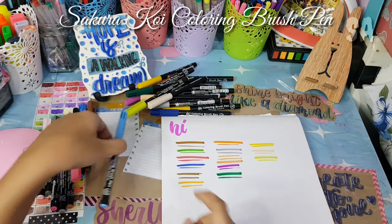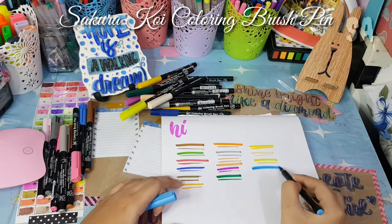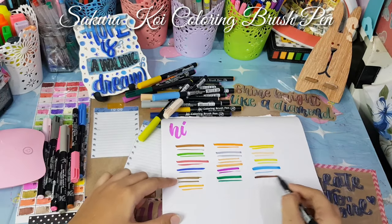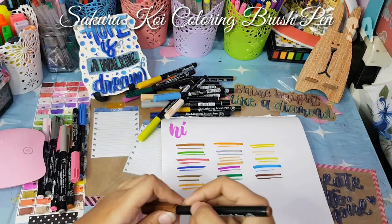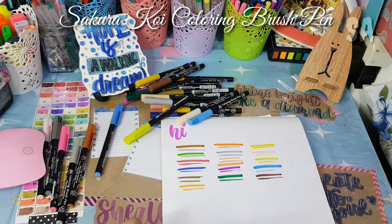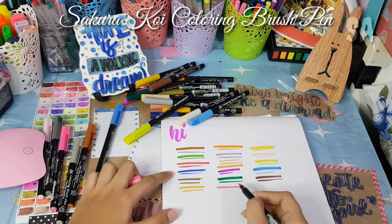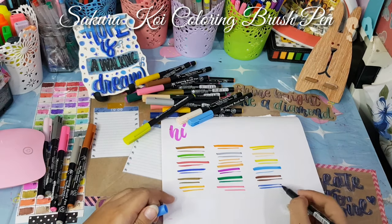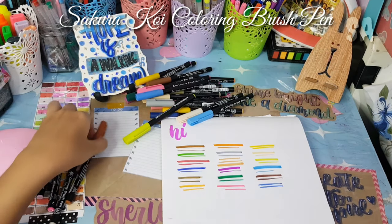This brush pen is available in 4 colors, 6 colors, 12, and 48. How long it lasts depends on how careful the user is. I'm very careful with my things, especially if they're expensive or things I really use, which is probably why this one lasted almost a year for me.